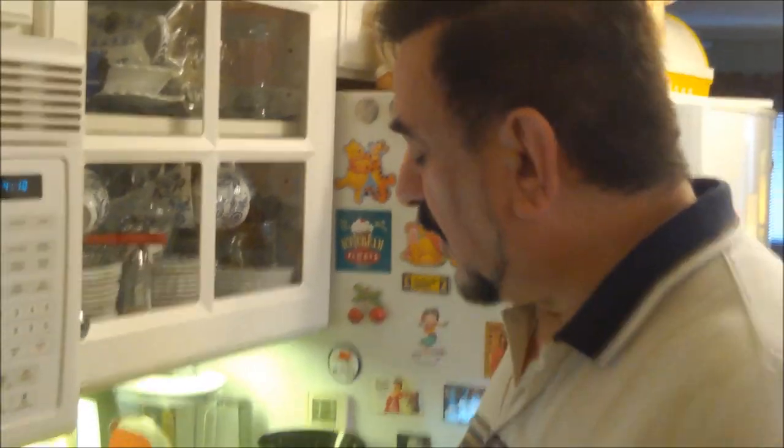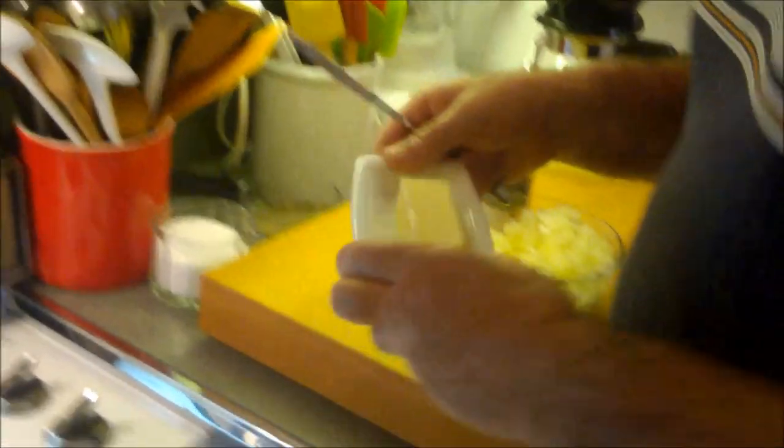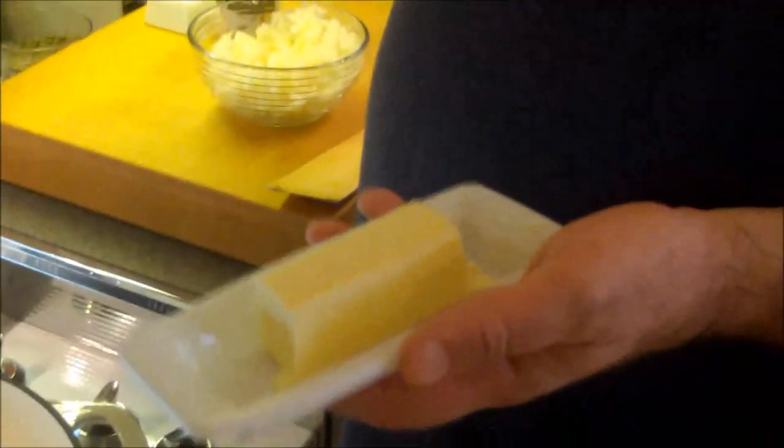One pretty basic thing you can do with chorizo is mix it with eggs. We're going to create a casserole with chorizo, eggs, corn chips, and cheese.